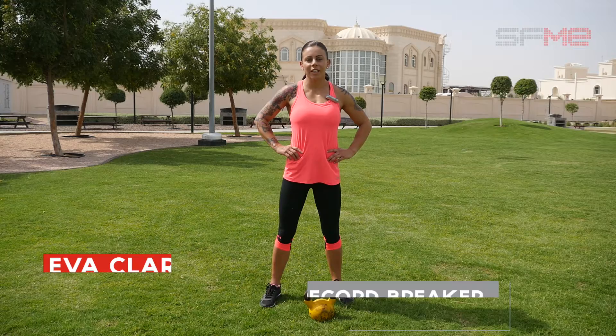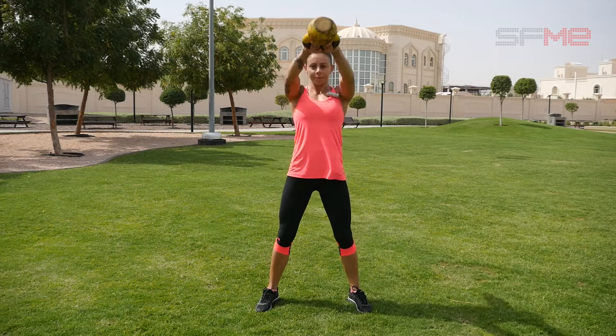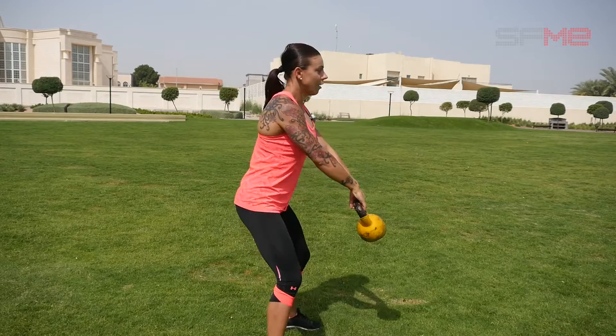Hi, I'm Eva Clarke. Today I'm going to take you through an easy Tabata workout. I'm going to show you a few exercises. The first one will be a kettlebell swing — four minutes, 20 seconds on, 10 seconds off.